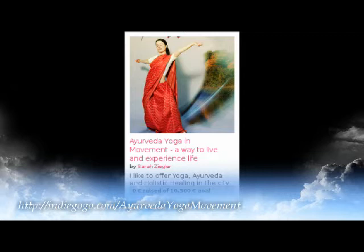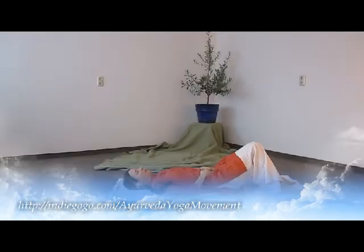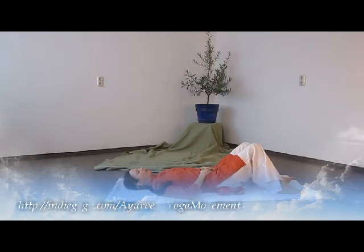Then you take two soft balls — preferably the Eric Franklin balls — and you put them under your pelvis. Place them close to the sit bones and a bit apart from each other, so that the pelvis can relax and the lower back can get more and more towards the ground through gravity.